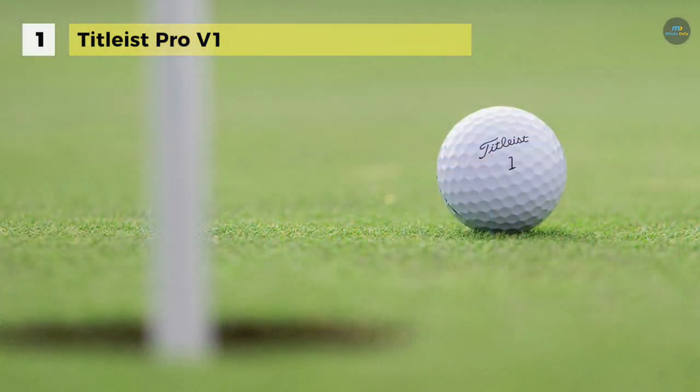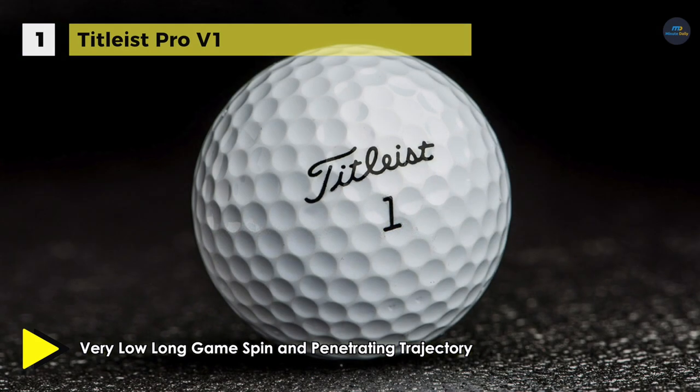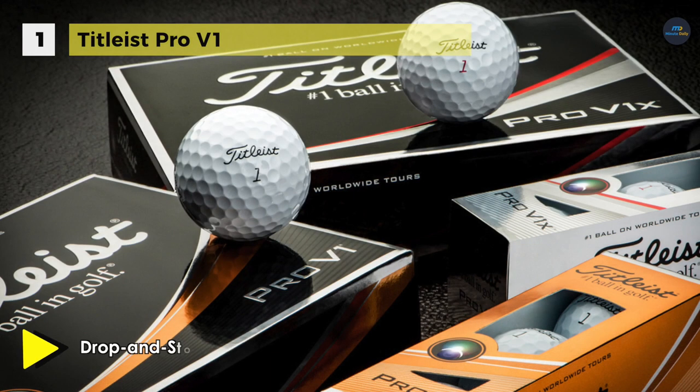The new spherically tiled 328 tetrahedral dimple design provides the Pro V1X's most consistent flight ever. It has a soft urethane elastomer cover system that helps to deliver drop-and-stop greenside control and soft feel with long-lasting durability. The thin, responsive ionomeric casing layer enhances speed and controls spin on full shots.